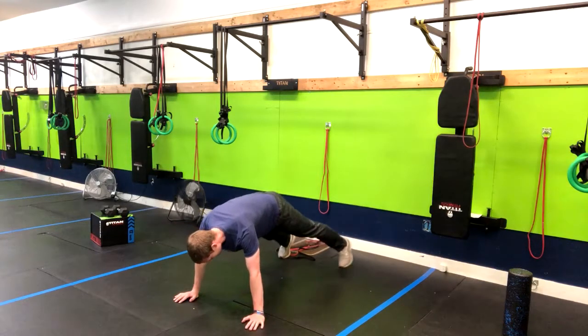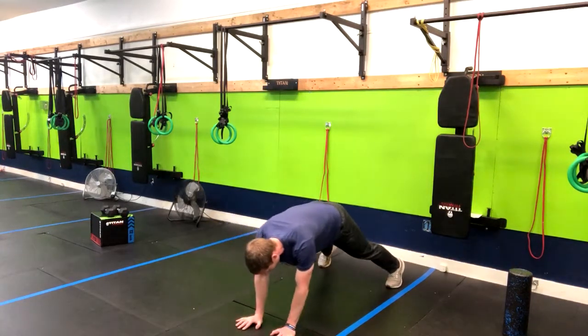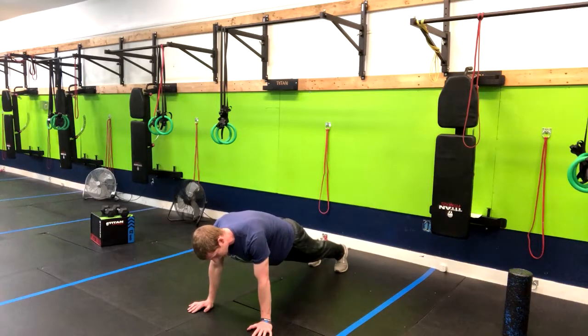I'm stepping with my left hand and my left leg, and then my right and my right. I'm just moving along here and going back and forth. It's alright if your butt's up a little bit, but the lower it is the more difficult it is.